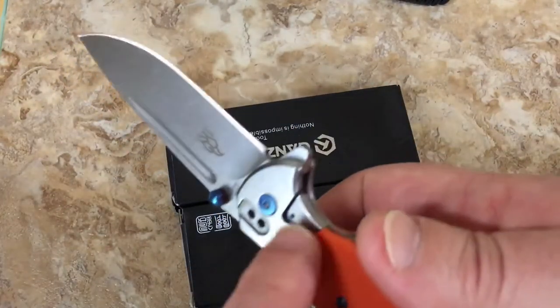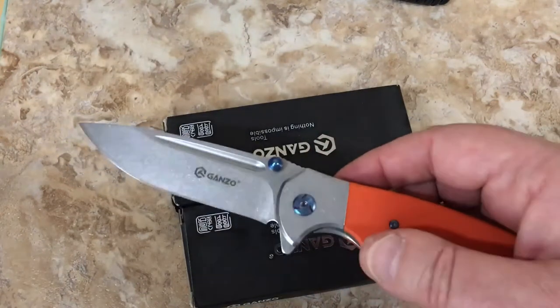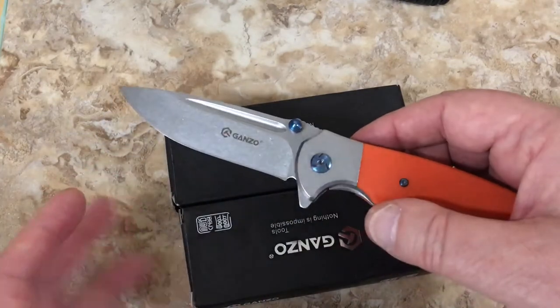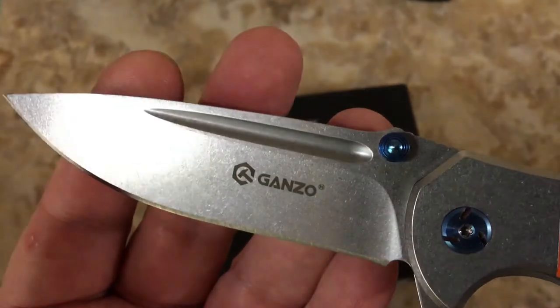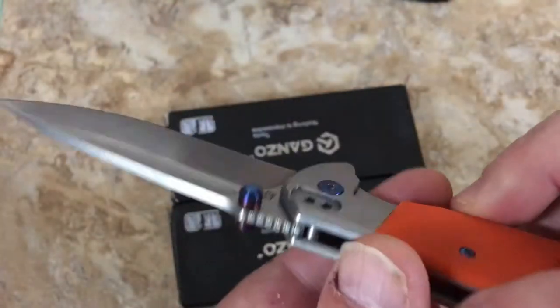Frame lock flipper - go figure, Ganzo. They're doing the arc lock, they got the liner lock stuff. But frame lock flipper with a stone wash finish and blue highlighted components.